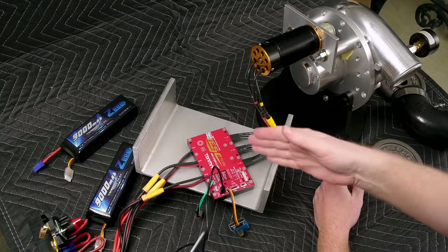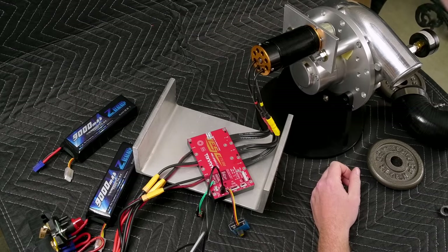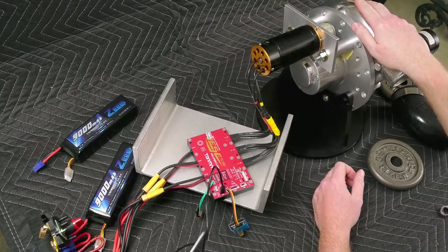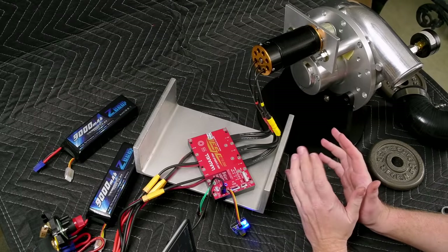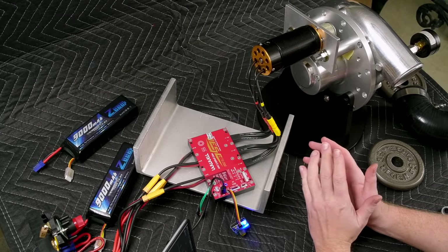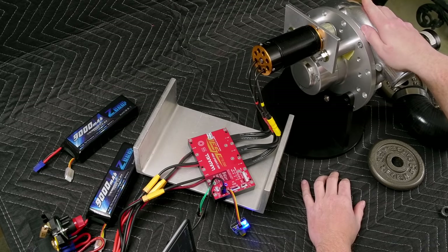Thanks for joining me while we take this Trampa 75-300 VESC, TP Power Motor, and Speedmaster P2 Vortec SI knockoff for a spin. I want to start off by saying one thing: normally, I'm against knockoffs and things of that nature, and that's basically what this supercharger is.